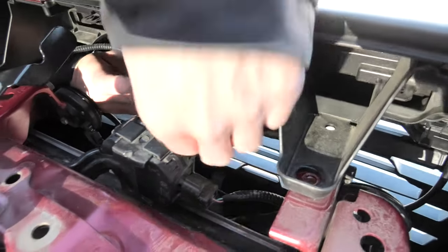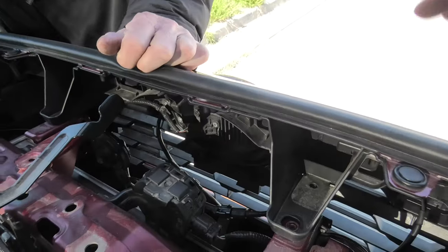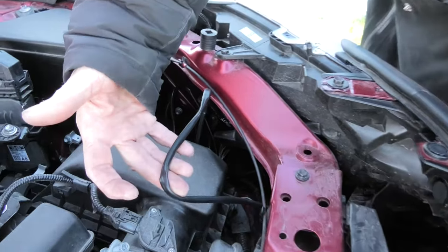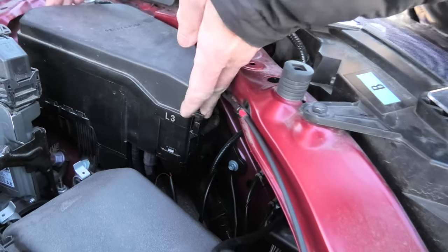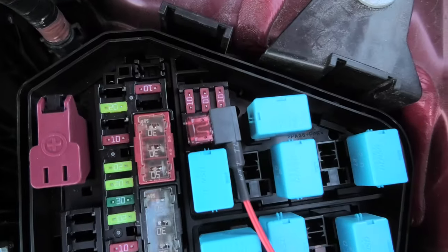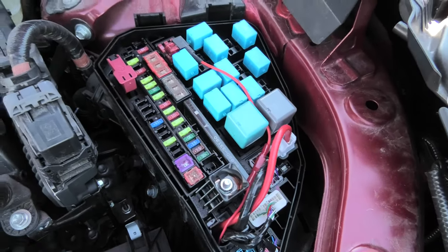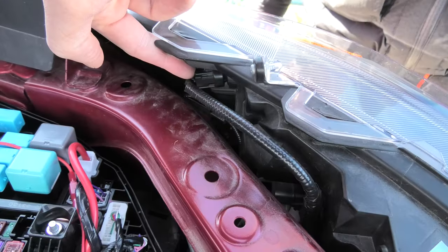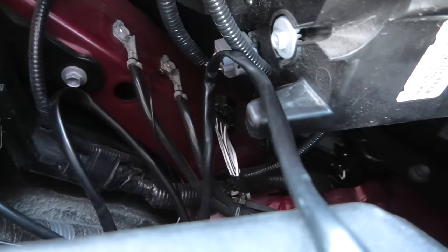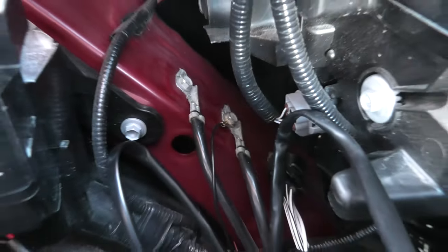The set comes with four wires that get connected to the lights, which later become one wire and go right here to the fuse box. In the fuse box it will get power from one of the fuses. In our case this is the fuse we used, but depending on your trim you might want to use a different one, or you can also connect it to the marker lights. The grounding wire gets connected to one of these two dedicated spots, and that's pretty much it for the installation.